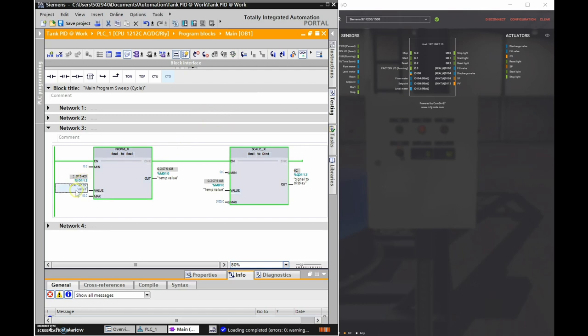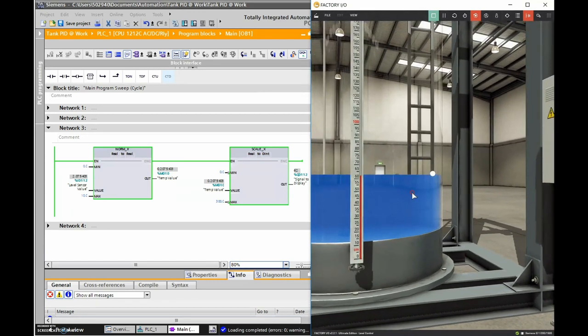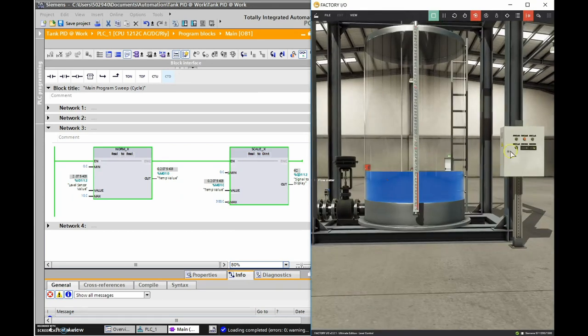As soon as I changed to ID 112, the voltage is coming in. I'm getting 2.07 volts out of my 0 to 10 volt signal. NORM_X shifts it one decimal place from 0-10 to 0-1, giving 0.207. SCALE_X scales that 0.207 (20.7%) to a value between 0 and 300, giving 62. Looking at Factory IO - 62 on the display and 62 in the tank. Right on!